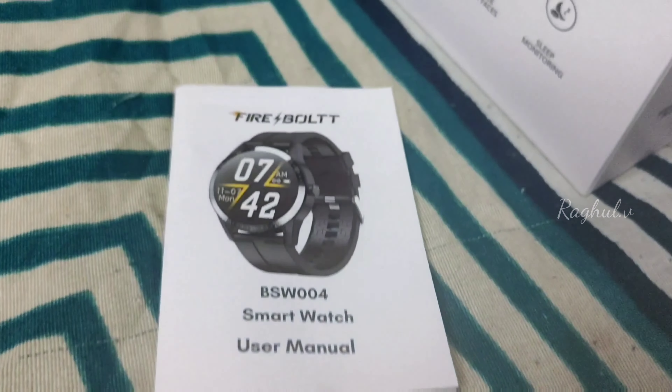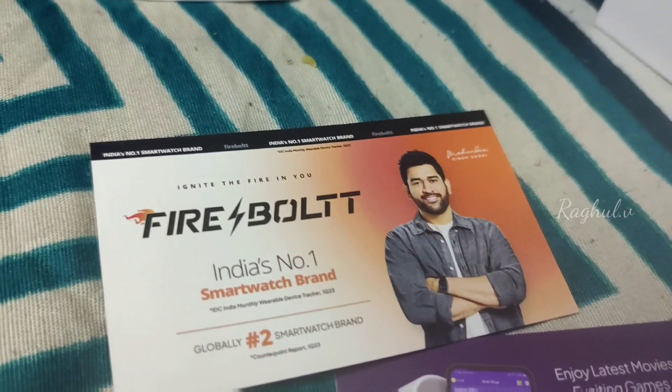There is a list of rules and regulations. You can provide a license card. This is a Fire-Boltt warranty card — one year and two years. This is an extra one year.